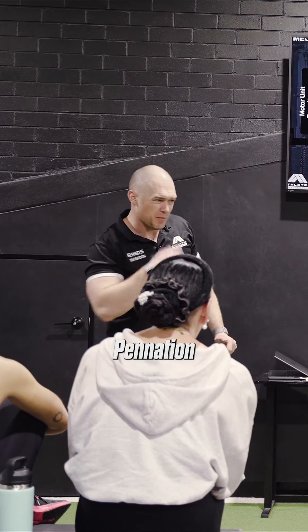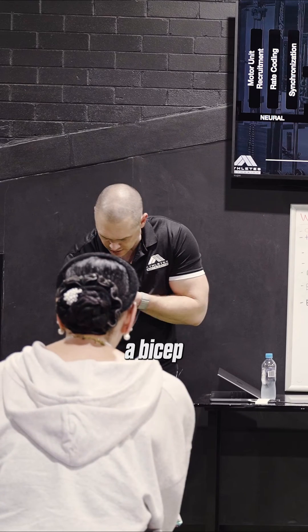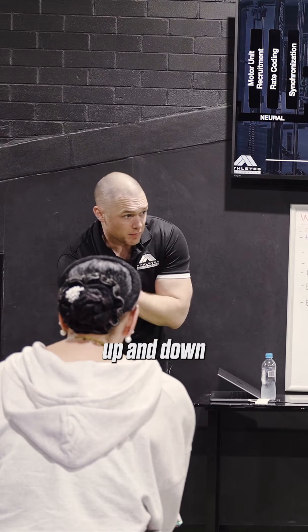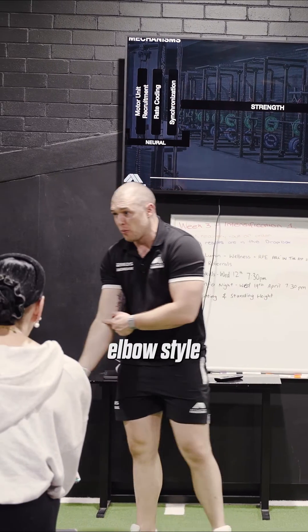Does everyone know what I mean when I say panacean angle? So when we look at loading strategies, if I have a bicep, my bicep fibres run straight up and down. They create that bicep position — very nice for a lever, very nice for an elbow style joint.